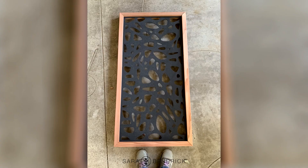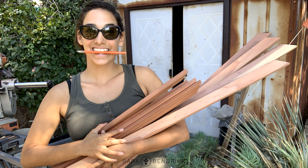Panels can be such an easy way to jazz up a pretty boring space, so today I'm going to show you how I built a frame around these panels in particular.